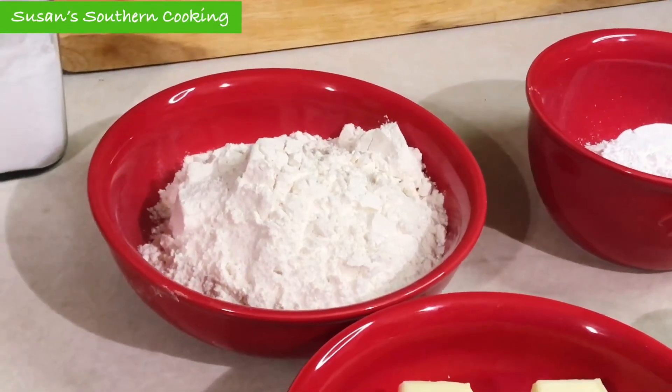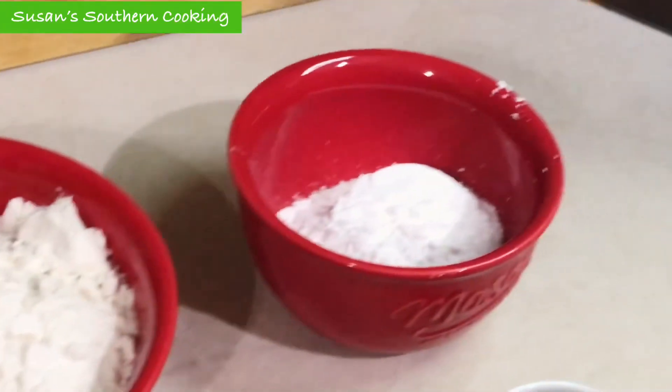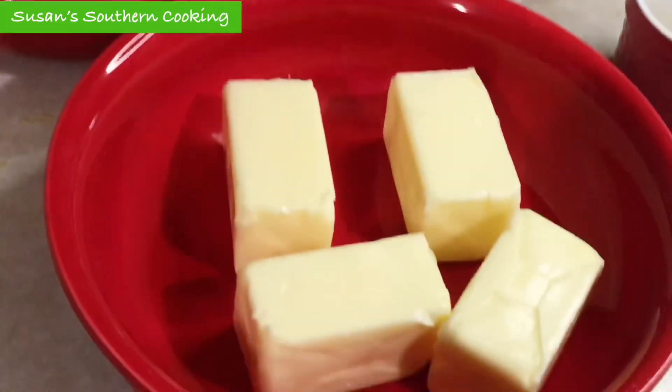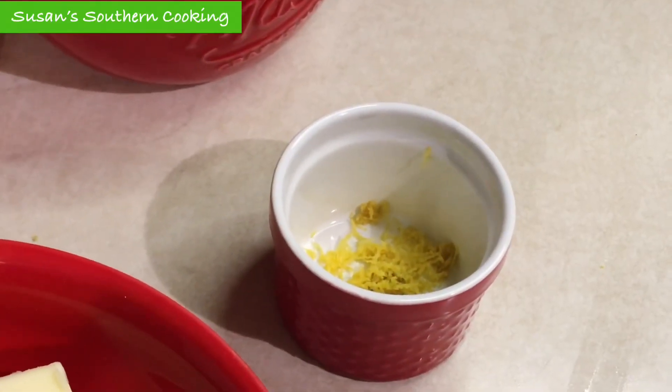Today I'm making Sunburst Lemon Bars. For the crust I'm going to need two cups of all-purpose flour, a half a cup of powdered sugar, one cup of butter softened, and one teaspoon of grated lemon peel.